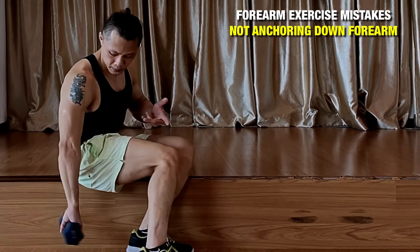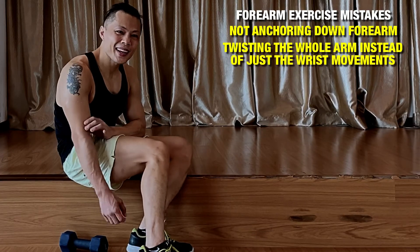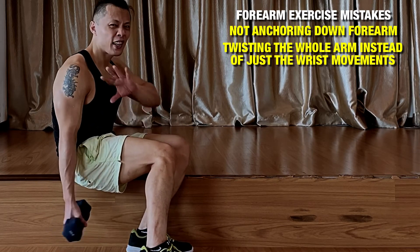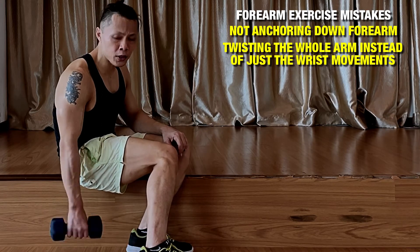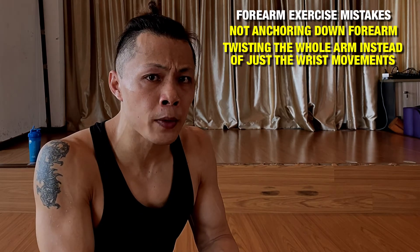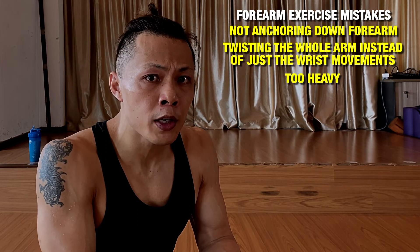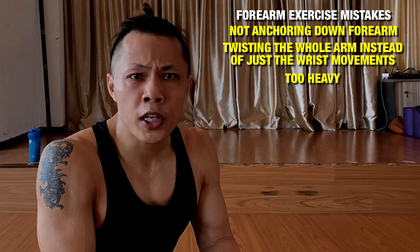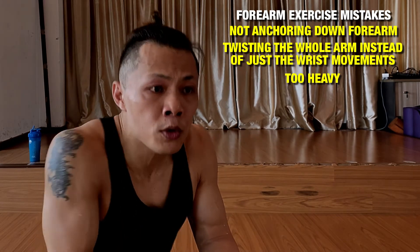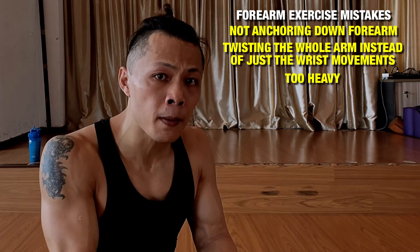The second mistake is — don't let the weight lead you. The third mistake which people do when they train their forearms is that they use a weight which they cannot handle. You might look cool and strong, but you're not actually training your forearms — it's just feeding your ego. Remember, don't use a weight you cannot handle where you end up rocking the whole body instead of just using your wrist to curl the weight up.